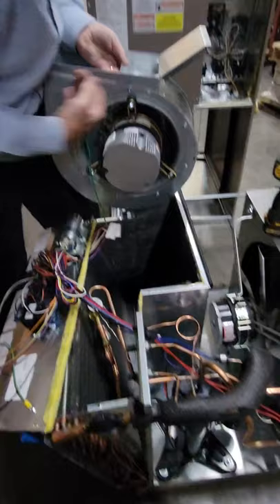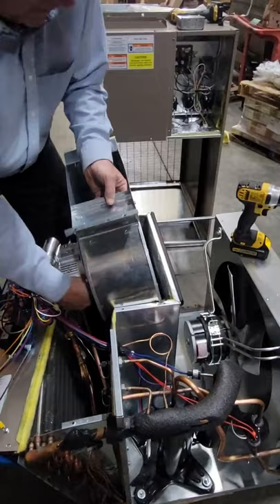Take the green wire off right here, and now you've got the whole blower assembly out. To put it back in, simply roll it in around those refrigeration lines and snug those back up.